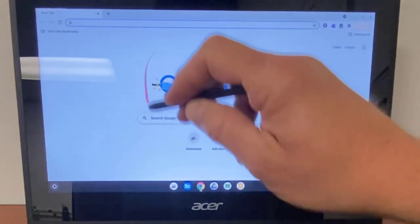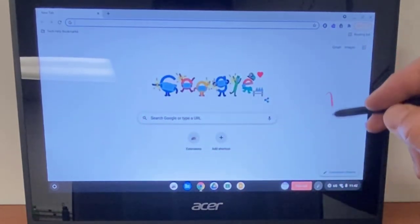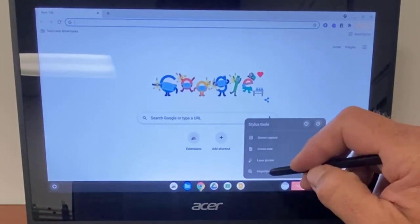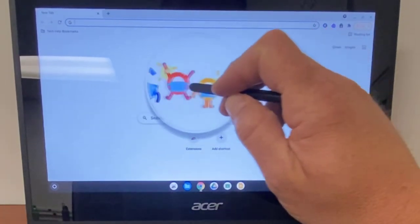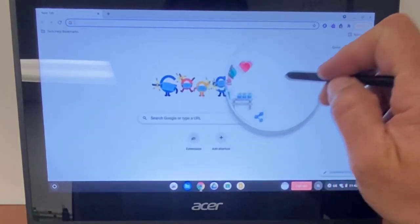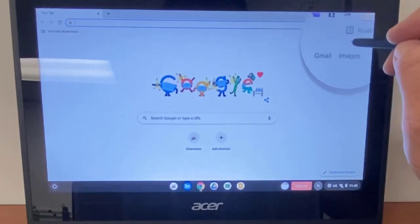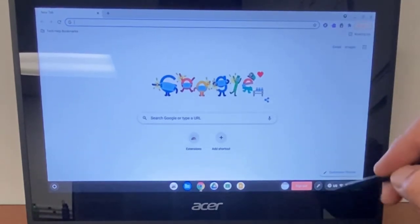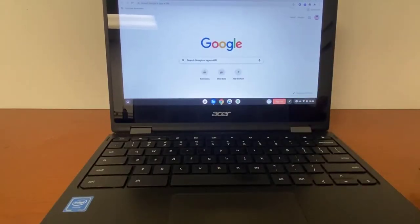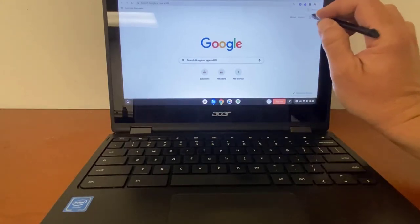When using the stylus as a laser pointer while presenting, you can see the red that follows your pen as you move it on the screen. You can also use it as a magnifying glass — if you didn't want to use the plus or minus to zoom in, you could use it to show or see what is on the screen, especially for small icons. If you click again it goes back to a pen. That doesn't mean you can write directly on a web page, but tools like Google Keep, Kami, and Jamboard allow you to write.